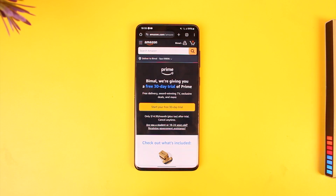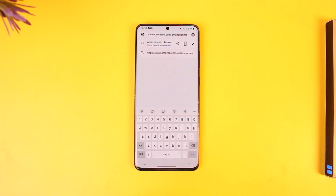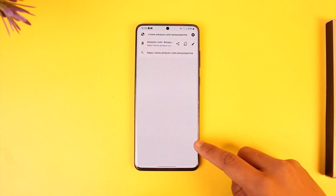Buying Amazon Prime is actually quite simple. You open up your browser and go to amazon.com/prime. I will also make sure to drop a direct link in the description box below.